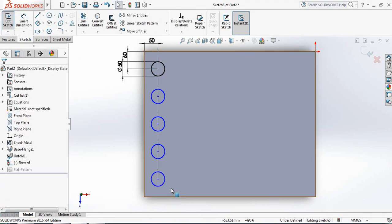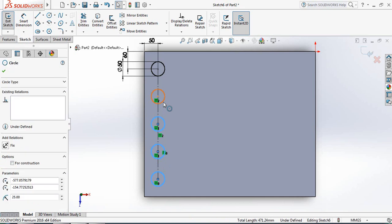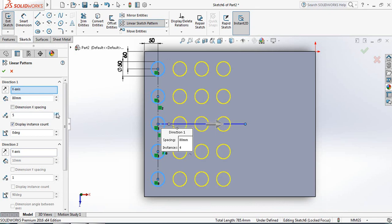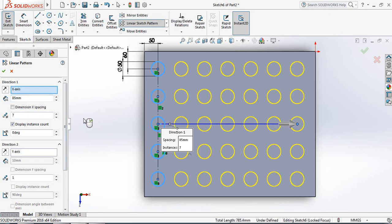Select the circles again by pressing Control to select all. Now select Linear Sketch Pattern. Set the distance — 50 is not enough, make it 80 millimeters — and increase the number to 7 instances. Adjust the spacing to 85 millimeters. No angle is required here.